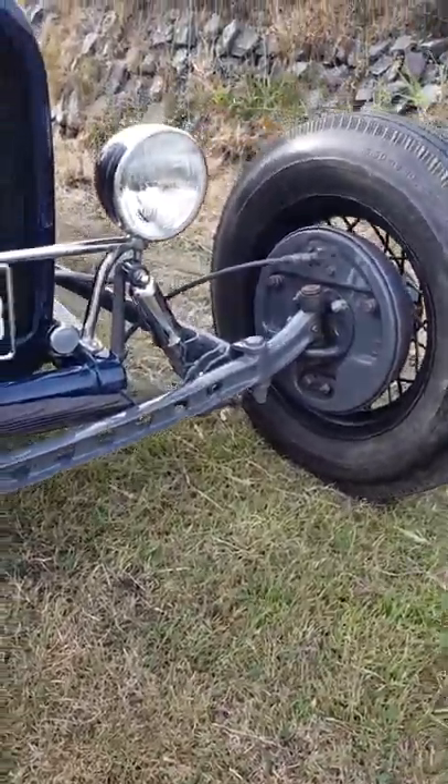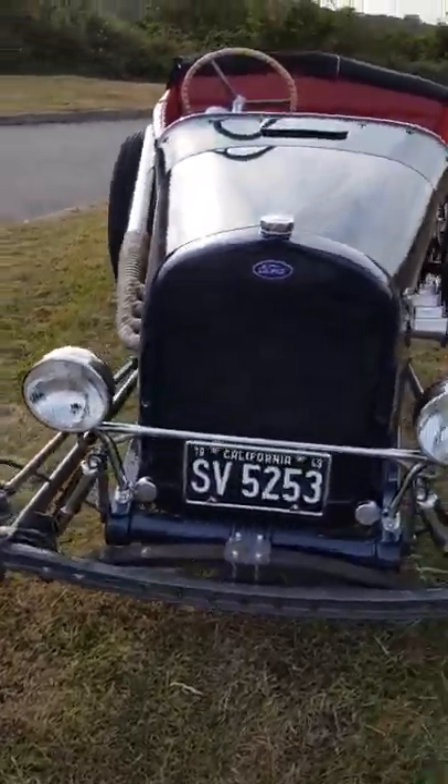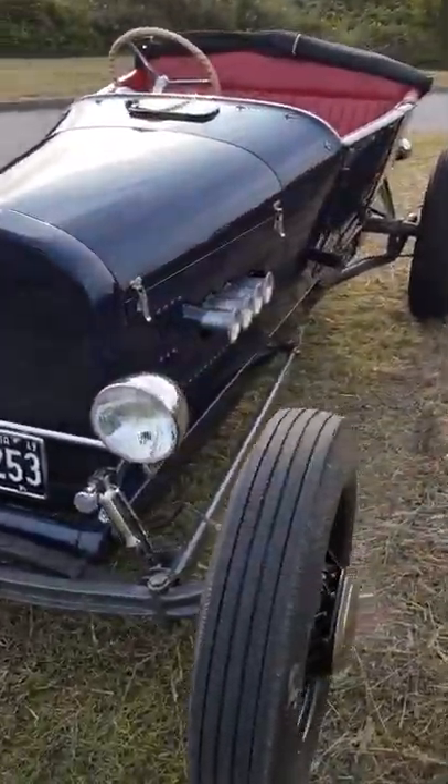'35 wires will come with the car — not these ones, but the red ones that you'll see in the photos — which have got brand new 650 Firestones on the back and Firestone ribs on the front.